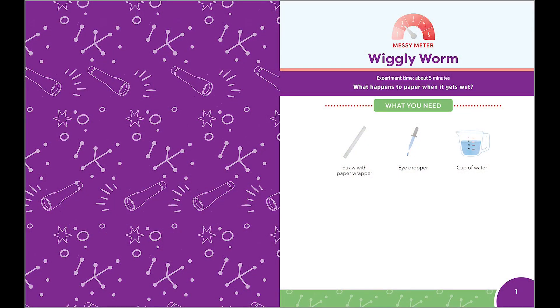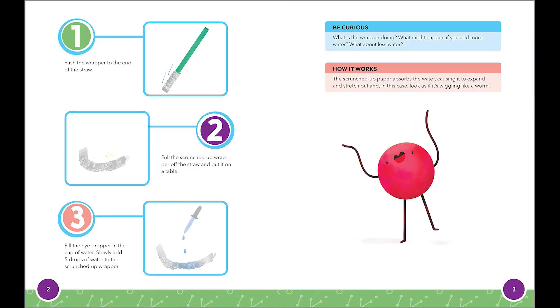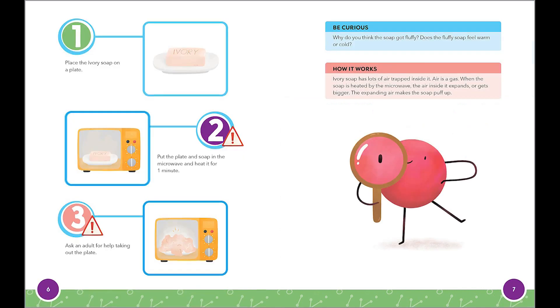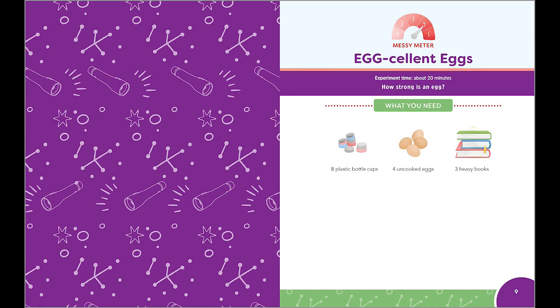Basically, it's 20 of my favorite science experiments that use ingredients from around the house. At the top of each page, you're going to discover something called a messy meter, because we know science can be messy. Also, how long it's going to take for each experiment, the ingredients that you'll find right there at the house, and step-by-step instructions. Basically, it encourages kids to start thinking about science at an early age and encourages them to take science beyond the classroom. That's great. Okay, what are you going to show us?